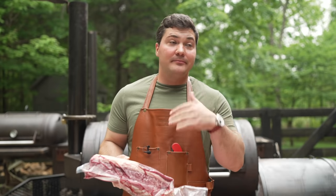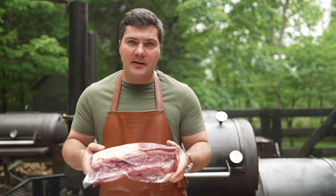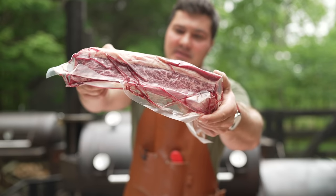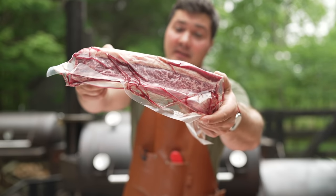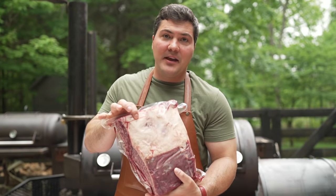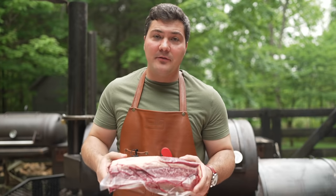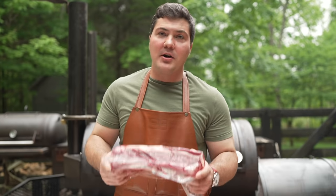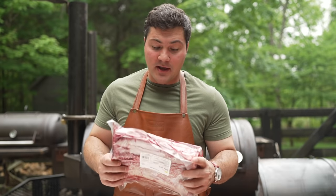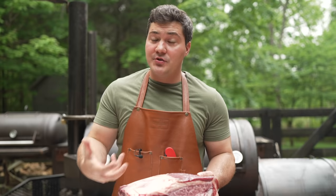The amazing bark you can get on the outside makes this, in my opinion, the best barbecue item out there. There is a lot of intramuscular fat in there. On this we have simple prep to do — we're going to clean off the top so we have meat exposed all throughout. Bark is going to be super important because you have one opportunity to create flavor on the outside, and the rest is just going to be tender juicy meat on the inside.